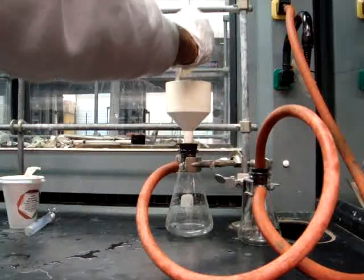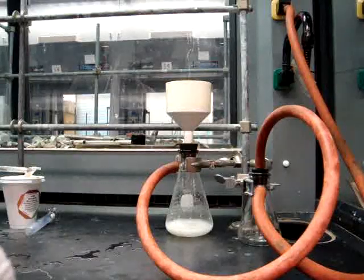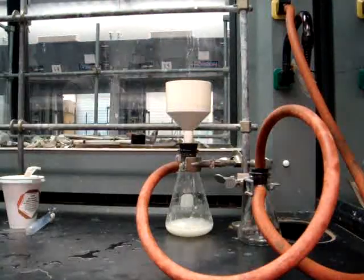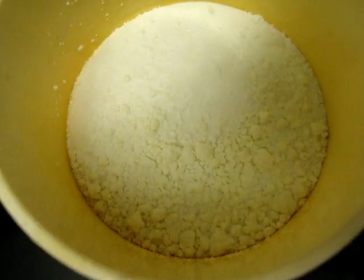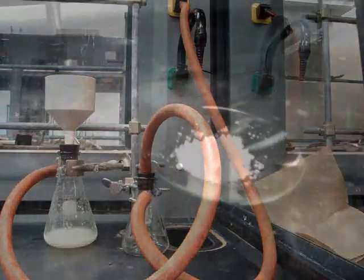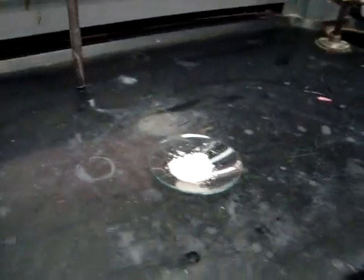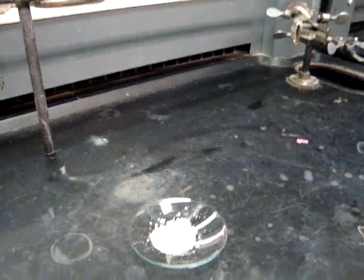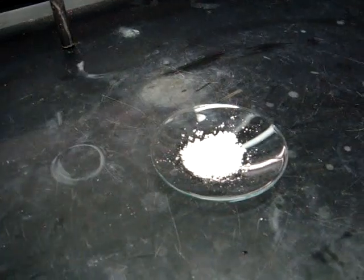Once you've finished, you'll turn on the vacuum again and let the vacuum pull through air for about two to three minutes to dry your crude product. Make sure at this point you weigh your product. Once you've removed your crude product, you'll be recrystallizing it in hot methanol. The amount of methanol you use will be dependent upon how many crystals you have gotten to this point. Remember to look through your lab procedure from experiment number one to make sure that you know how to do a recrystallization.